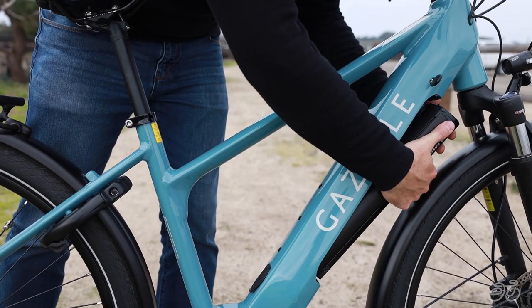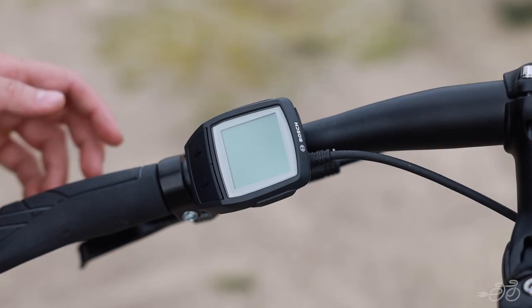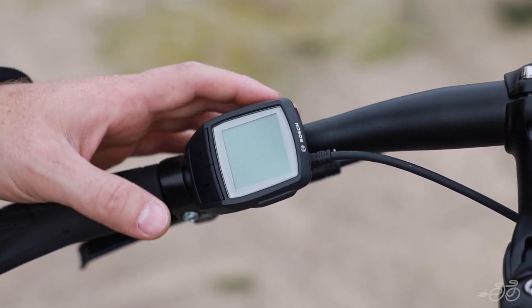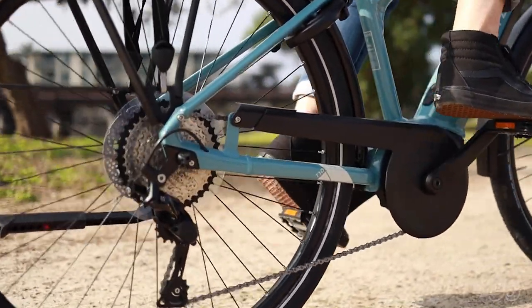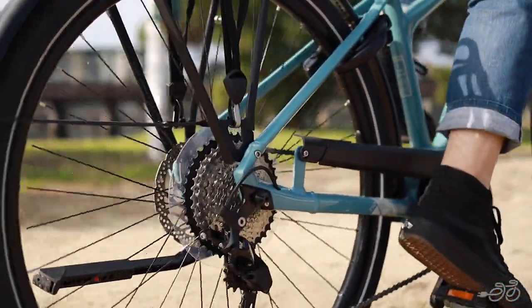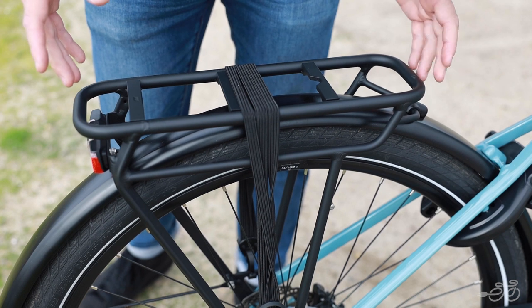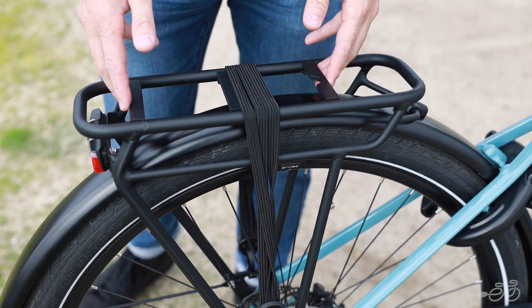It has a 500 watt-hour integrated battery and comes with the Purion display, a minimalist computer giving you a clean look of all essentials on the handlebars. For the drivetrain, the Madeo T10 comes standard with the Shimano Deore 10-speed derailleur system.